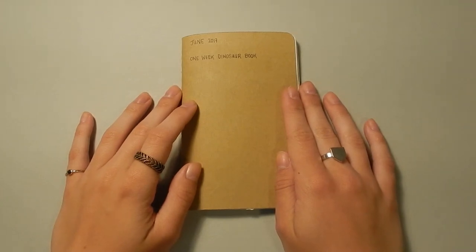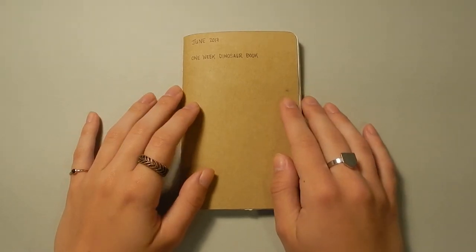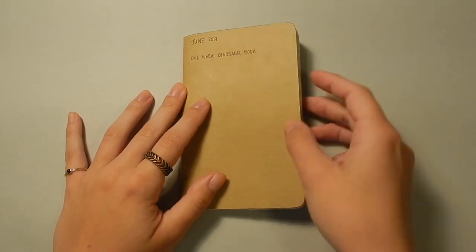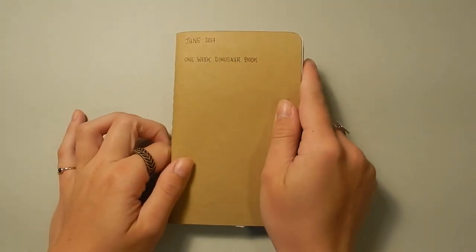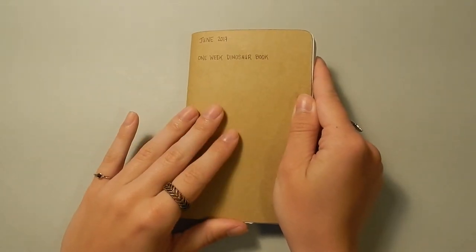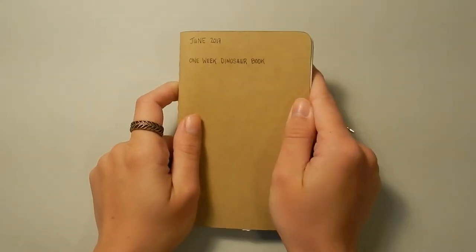Hello everyone and welcome to another video. This week I did the one week sketchbook challenge. I saw a few people doing this and I thought it would be really fun. I had one of these small Moleskine sketchbooks lying around, so I started this last Monday and finished it yesterday, which was Sunday. I decided to make this one dinosaur themed.